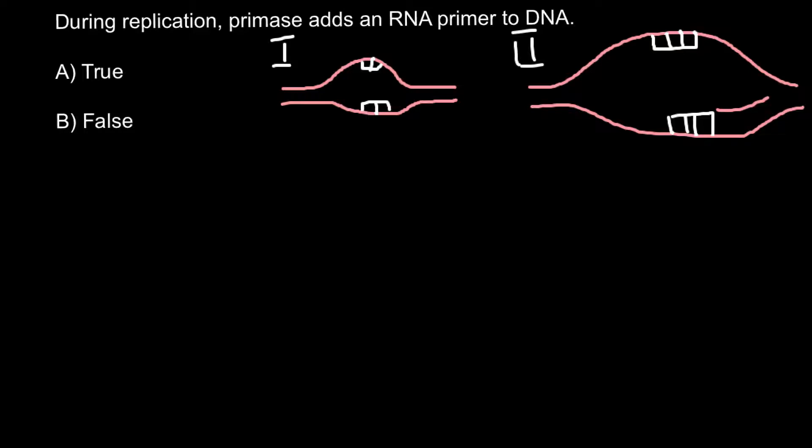One strand would grow in one direction, and another strand would grow in the other direction. One strand grows continuously — with the 5' end here and the 3' end of the primer here. The overall direction of synthesis is 5' to 3', so the new DNA strand grows continuously in the 5' to 3' direction.